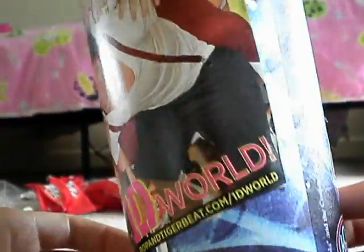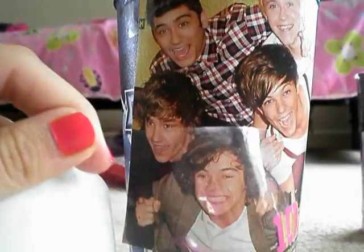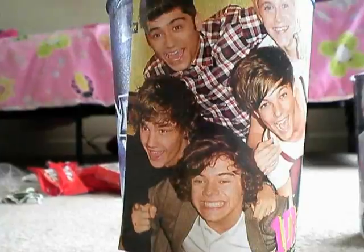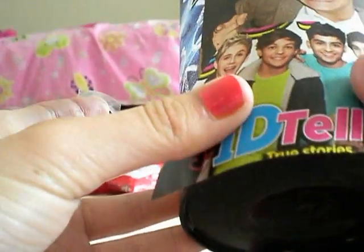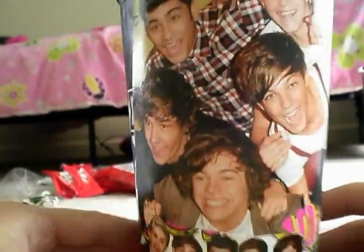I'm not going to worry about taping up the rest of it because I have tons more pictures I'm going to be adding on. I'm going to get another piece of tape, cut it in half like the last one, and take this small picture and place it right under the first picture. Make sure it doesn't go over the bottom edge, and then just tape it on. So now you have your first two pictures.